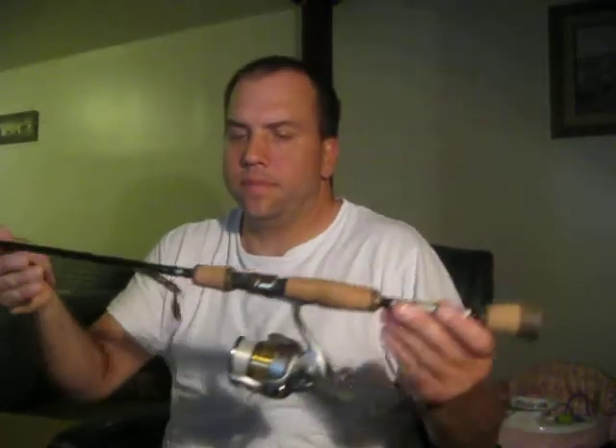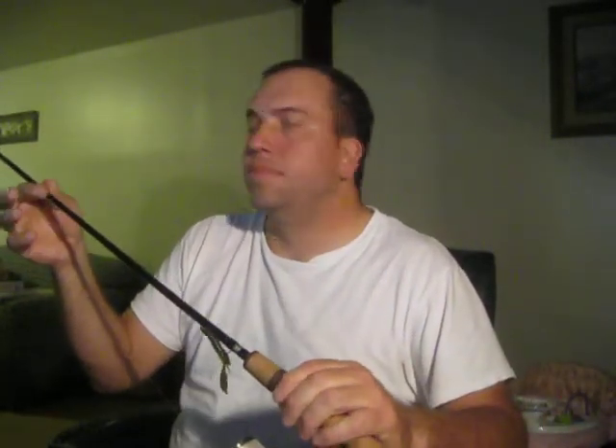I personally use a six and a half foot medium light action spinning reel with six pound test. That's basically what I use for creek fishing and pond fishing.